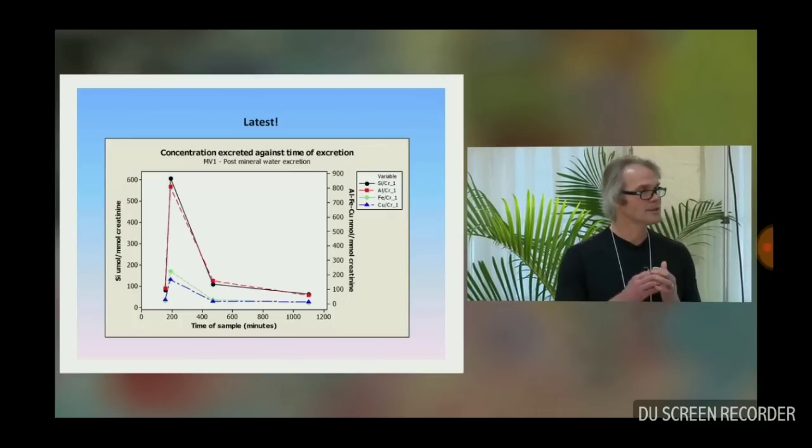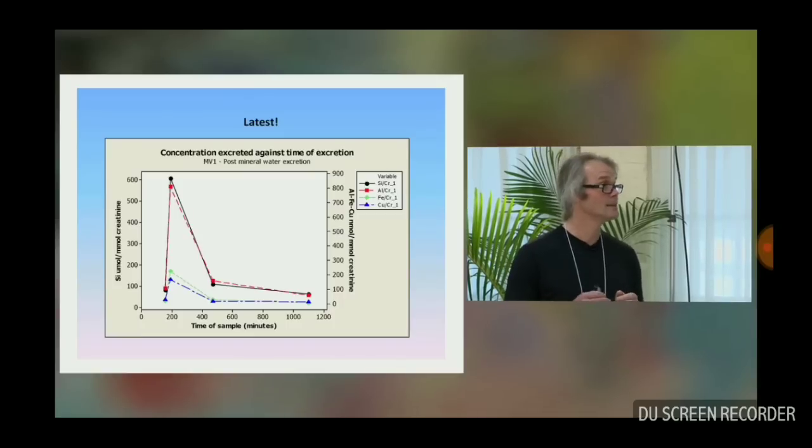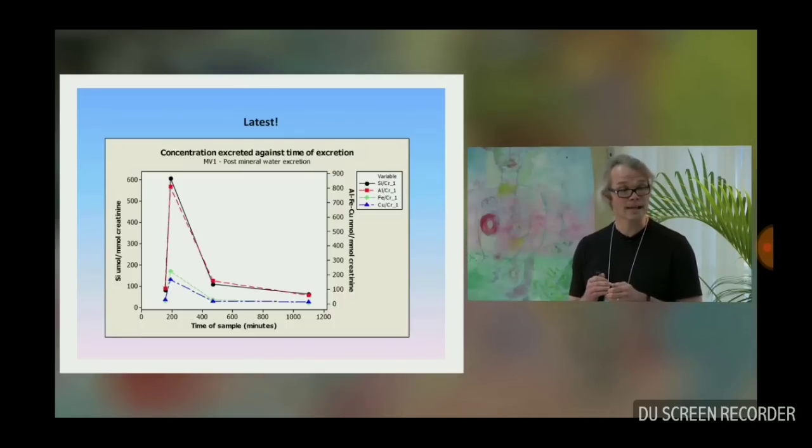I'm absolutely confident that if you included a silicon-rich mineral water in your everyday diet, most of us could get our aluminium contents down to as close to normal as possible.